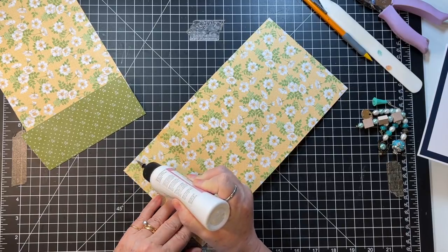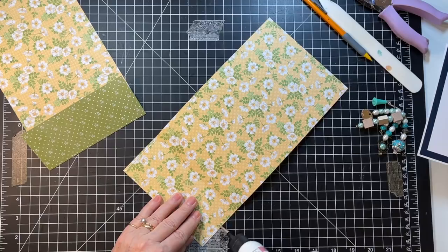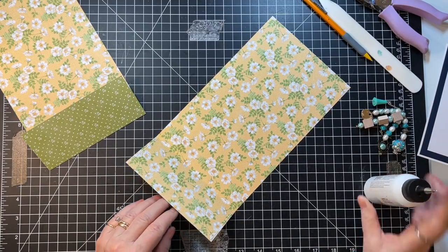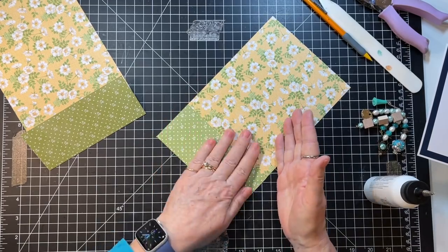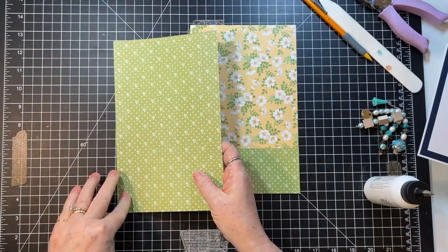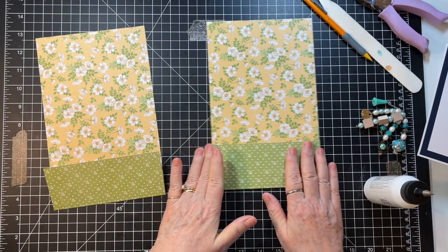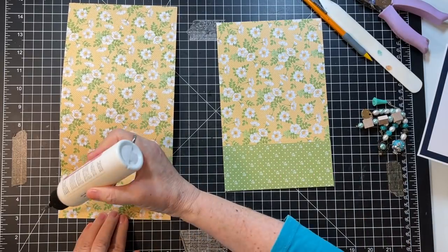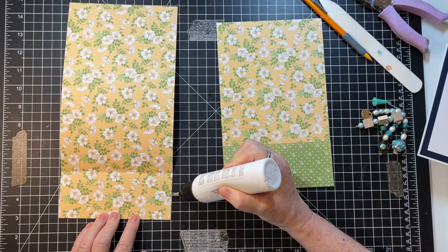Let's just get these ready to go. I think what I might do is put one pocket with holes on this side, and the other one with holes on the other side — that way I'll have the holes already in them for sewing.